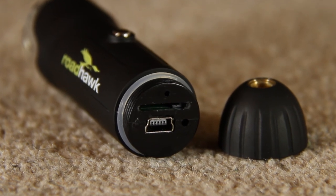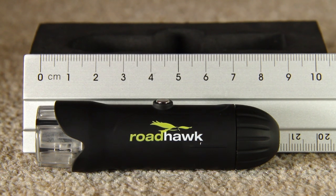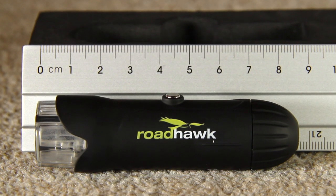There are two spare O-rings included. The camera is incredibly small at only 8.5cm long. It's also very lightweight, so when it's installed on your helmet you can't tell it's there, letting you concentrate on your riding.